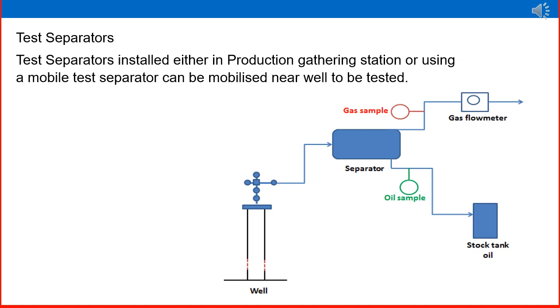Test separators. Test separators are installed either in the production gathering station or as a mobile test separator that can be mobilized near the well to be tested. There are two types: a permanently fixed separator at the gathering station that can be converted into a test separator during well testing, and a mobile separator that is a single self-contained unit with all facilities, movable by vehicle from wellhead to wellhead. The mobile separator is more practical because the wellhead is often far from the gathering center. A well testing team takes the mobile separator to the well, connects it, and conducts the test for 24 hours.